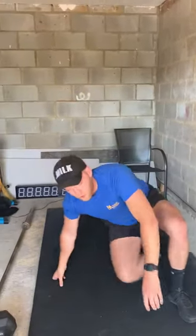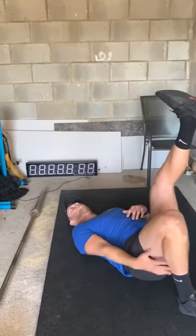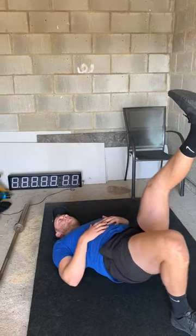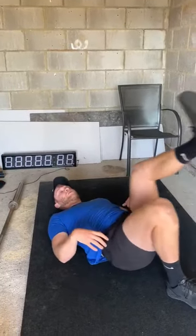Then we swivel around onto our back. We've got our single leg glute bridge. So one foot up — this is our working leg. Lift the hips, squeeze the bum, back to the floor. You want to keep the hips square, so you don't want to tilt to one side.